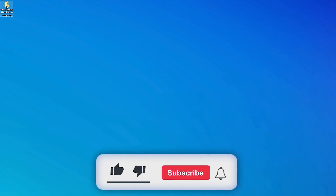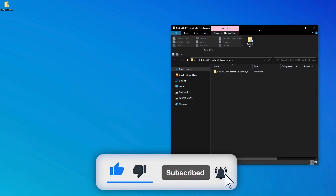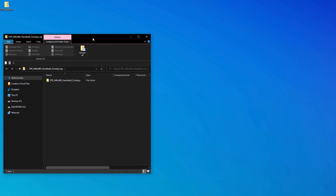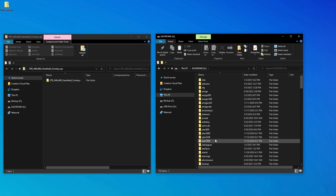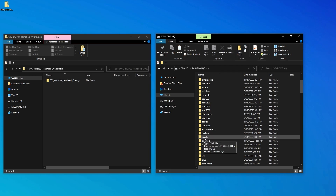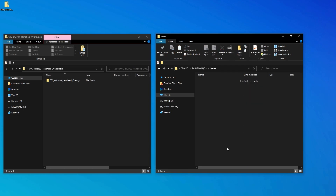First you'll want to download the overlays pack from the zip file in the description below. These are overlays that I've tweaked to my own personal liking, but if you find another set that you would like to use, please feel free to do so. Next, open the ROMs location on your SD card and find the bezels folder. If you don't have one, go ahead and create one. Either way, drag the overlays folder from the zip file over to this bezels folder.